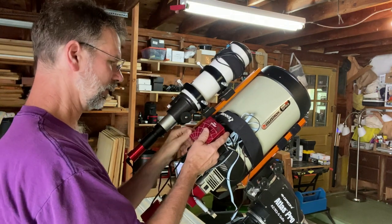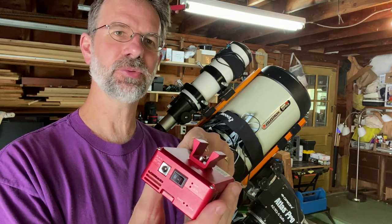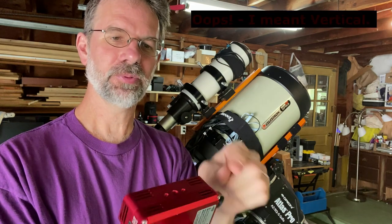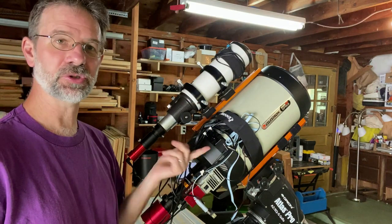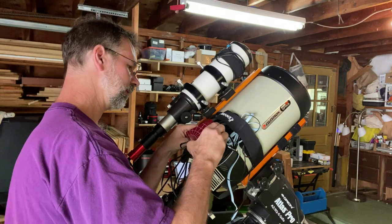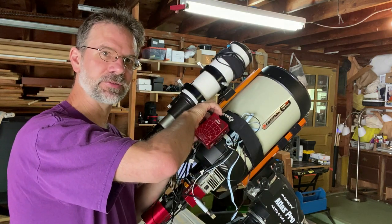Here's the ASI Air Pro and it actually comes with a dovetail on it. You can actually put the dovetail here if you want to bring it upside down. This dovetail can go into any little shoe that you have on your scope already. I thought that was fabulous — it's incredible.